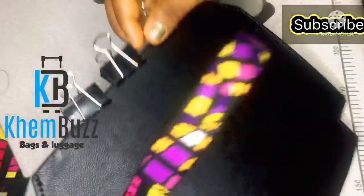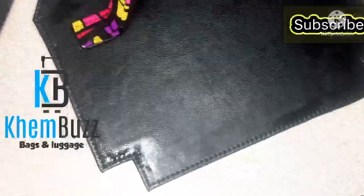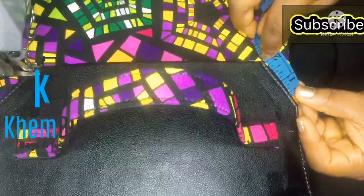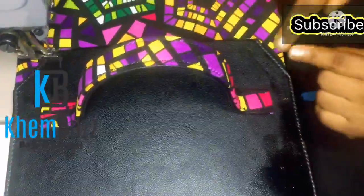I'm through stitching and now I'm just going to place it — which I've done already — and mark where I'm going to be stitching to the main body of the bag.